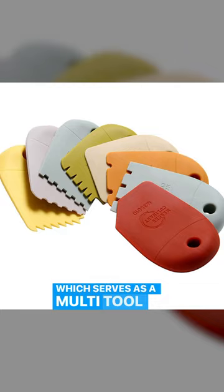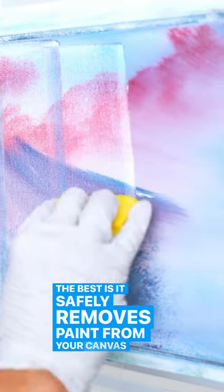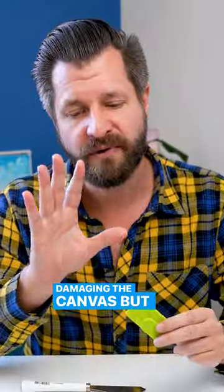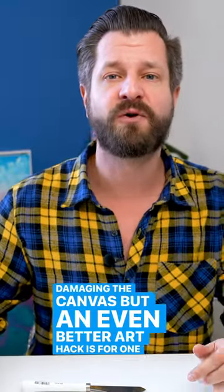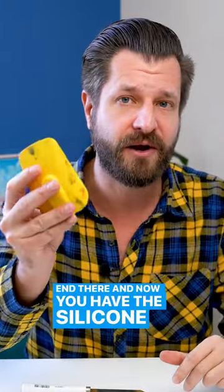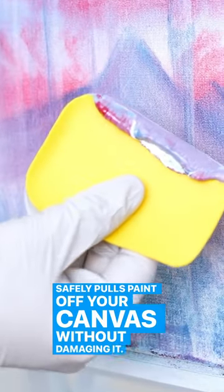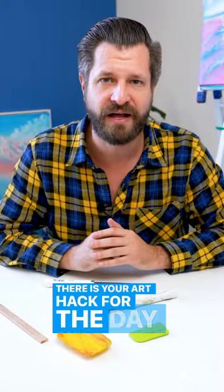The silicon wedge serves as a multi-tool for artists, but one of the best things it does is safely remove paint from your canvas without damaging it. But an even better art hack — for one to two dollars you can buy yourself a silicon spatula, just pull off the end, and now you have a silicon paint scraper that safely pulls paint off your canvas without damaging it.